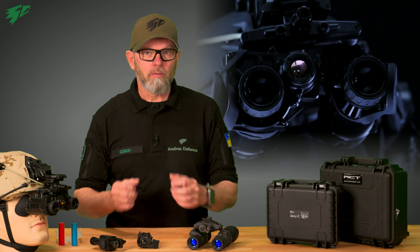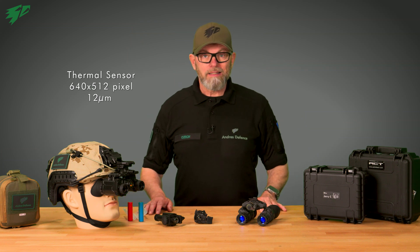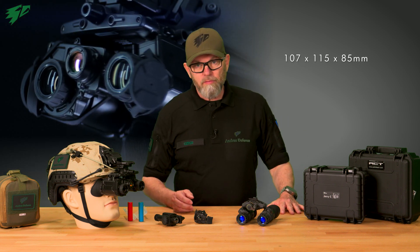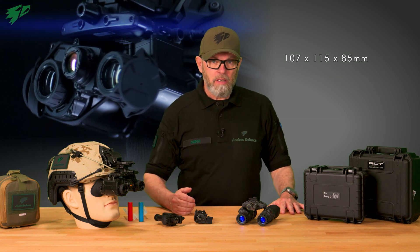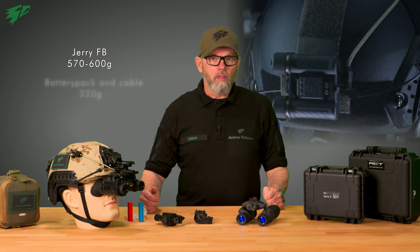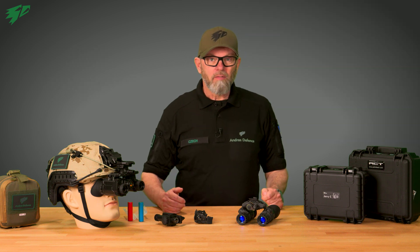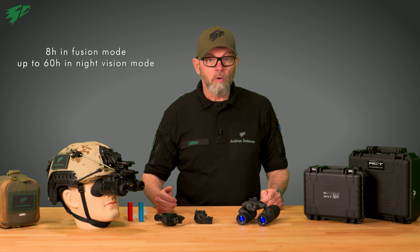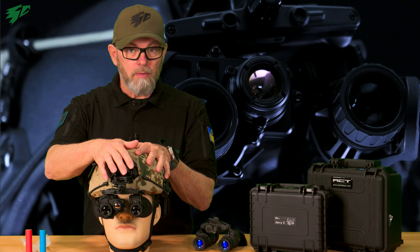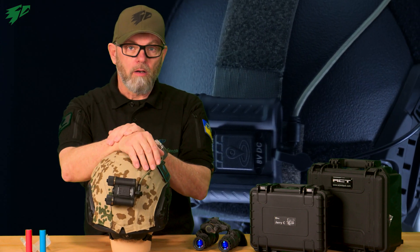As a whole all-in-one bino system, the Jerry FB follows a different approach. The 640 by 512 pixel sensors offer optimal resolution for an increased detection range. With dimensions of 107 by 115 by 85 millimeters, the device weighs between 570 to 600 grams depending on the tubes, plus 320 grams for the battery pack and cable. With the external battery compartment, the device can run for a minimum of 8 hours in fusion mode and up to 60 hours in night vision only mode. Mounted on a tactical helmet it's a perfect solution — the Jerry on the NVG shroud at the front and battery pack as a counterweight on the backside of the helmet.